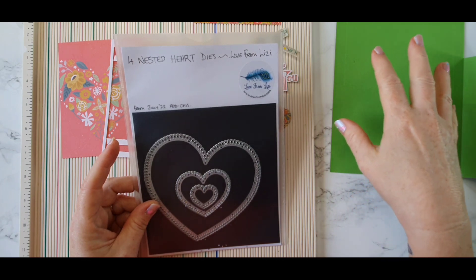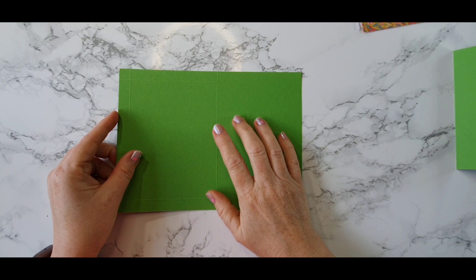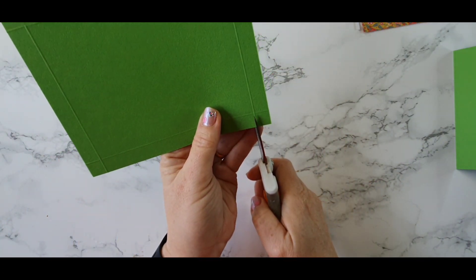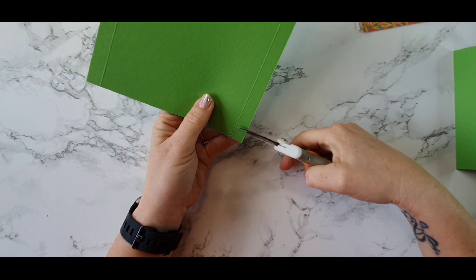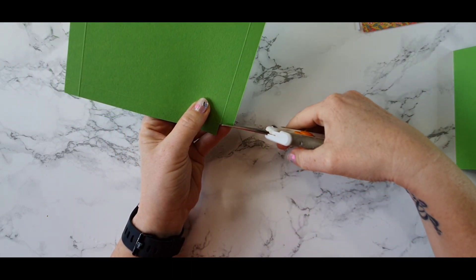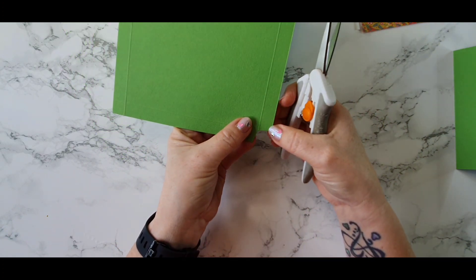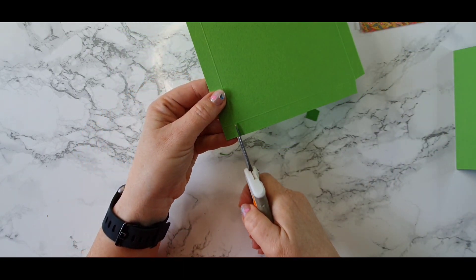Okay, so I have our panel where we have all our score lines and I'm going to take my scissors. I want to cut off these little corners and I'm going to cut them off with the score line on either side. Then I'm going to take a very small sliver at an angle so that when we fold these over they'll actually sit nicely in the card. I'm going to do that again on this side.